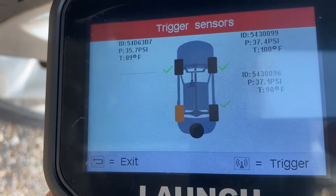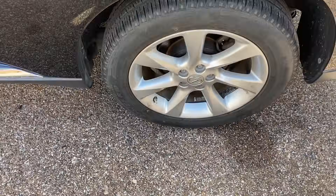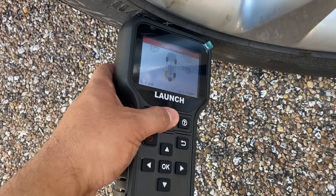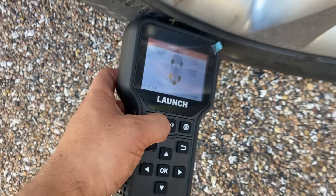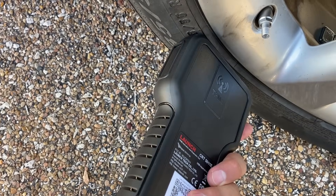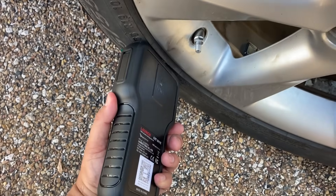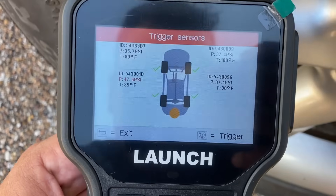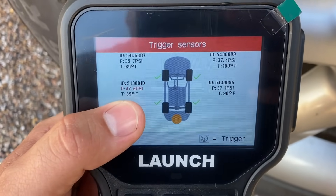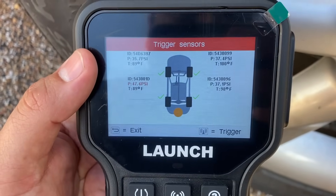Last but not least, it wants us to do the left rear tire, which is back on the other side. Let's walk around. I'm going to hit the trigger button — and it doesn't look like it picked it up; you can see it's showing an X. I think it's because I'm supposed to be holding the tool this way — my mistake. Let me flip it around and push the trigger button once again. There we go — you heard it beep. We have our last ID here. This tire is a little overinflated at 47 PSI, but it's showing us all the information we need. Now we have all four IDs for all the new sensors.